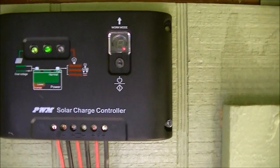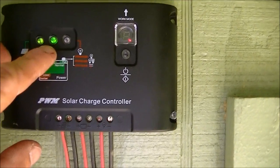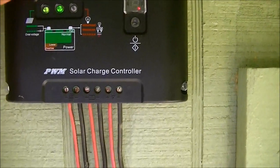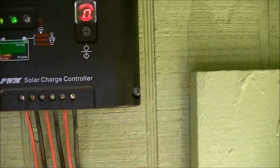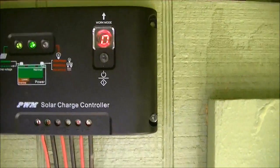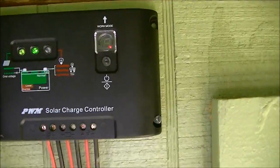We got the controller hooked up. A solid green light means the battery is charged. And if this one is blinking, the speed of the blink lets me know the charge level — the faster it blinks, the closer it is to being full. This button is used for test, so you can see the light is on. I have it set on zero — zero has the light coming on from dusk to dawn, which is what I want.